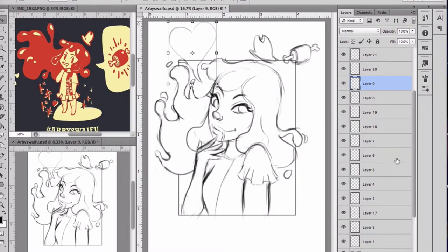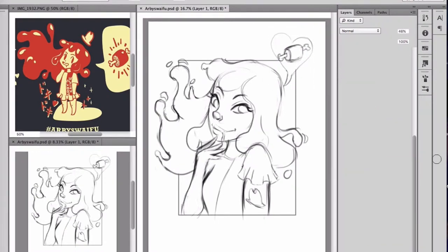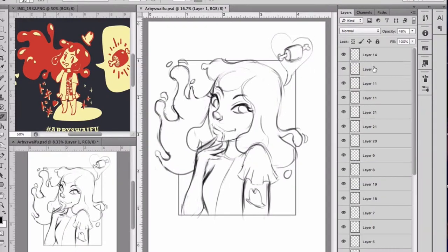Oh my god, y'all, look at her — she's got the sauce, she's so saucy! If you guys can really make some puns off of this character from Arby's, throw them in the comment section because I need a good laugh.